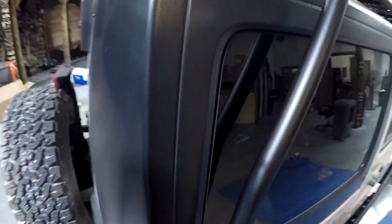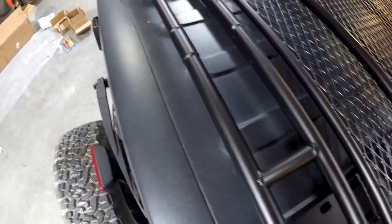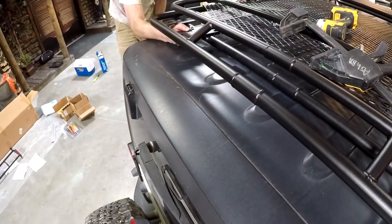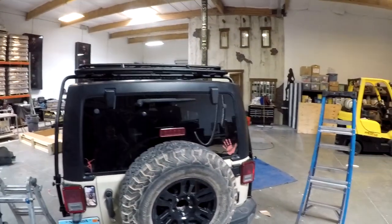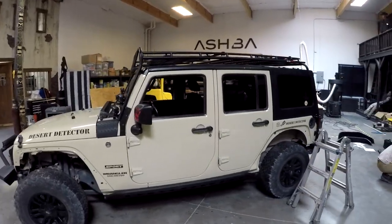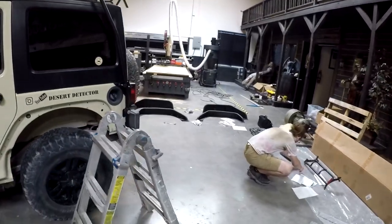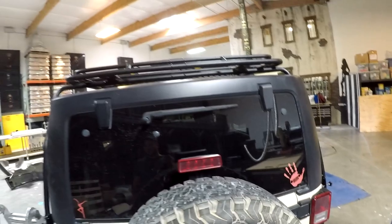Now securing the back — four bolts right here in this bracket, same on the other side. Flat washer on each side with the lock nut. We're working on that side, and then we'll hook the ladder on. The rack is secured — looks awesome and it is solid. Now putting the ladder on the back driver's side, and then the lights up front, and we're done with the rack.